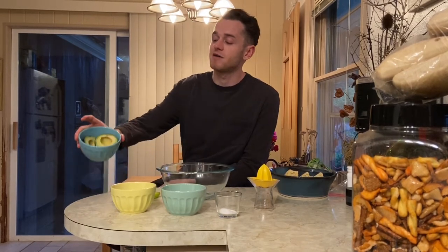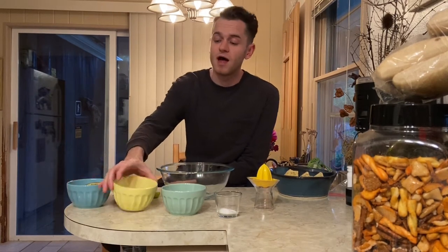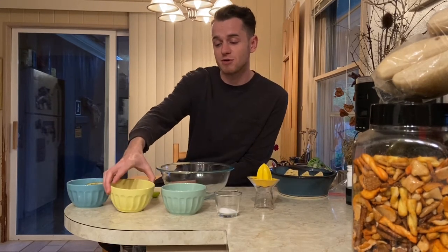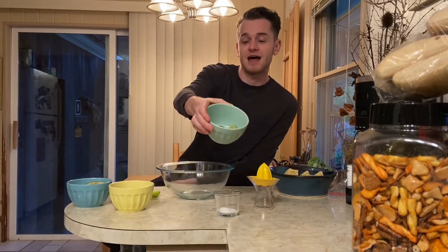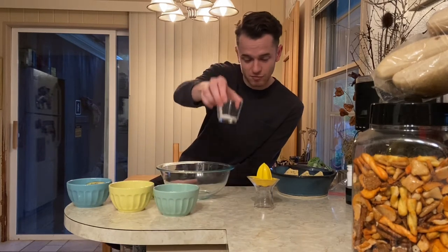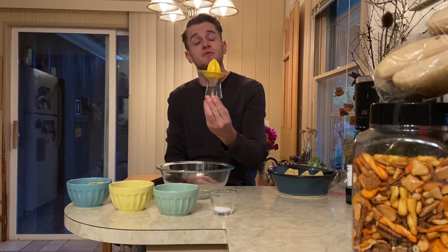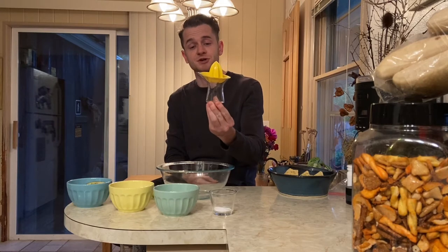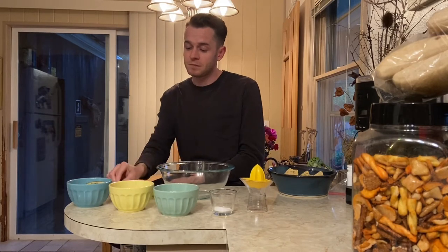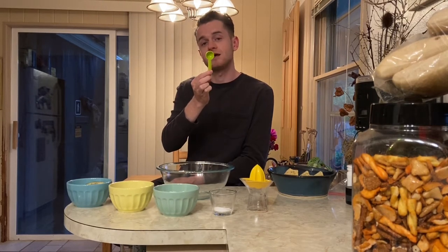In this bowl I have a cut avocado that has the pit taken out of it. In this bowl I have some salsa, about one-fourth a cup of salsa — some mild salsa is probably a good choice. In this bowl I have a lime cut in half. In this bowl I have some salt. This is a little citrus juicer and we're going to use that for juicing the limes. I also have a large spoon, a good sturdy fork, and a measuring spoon for one teaspoon.